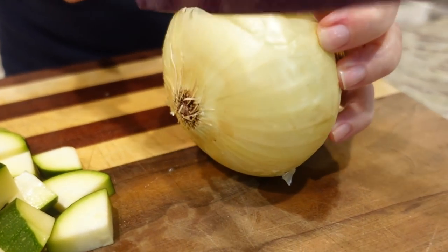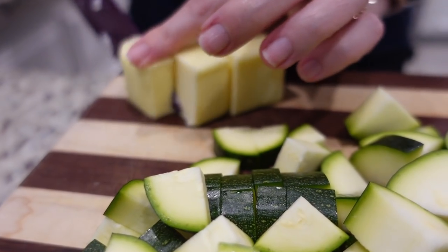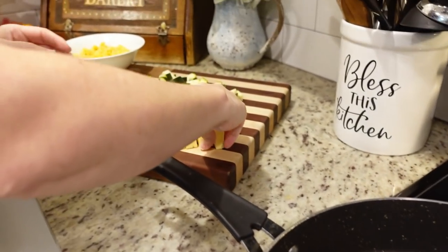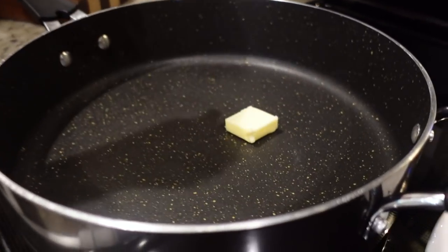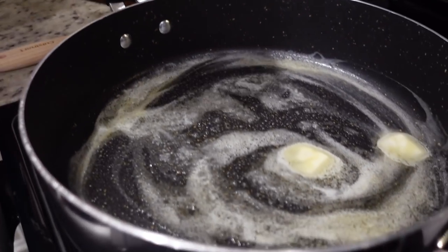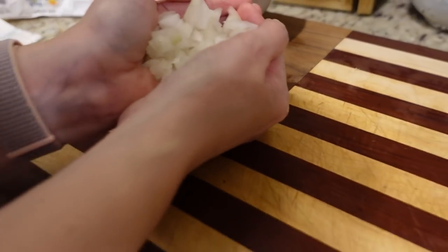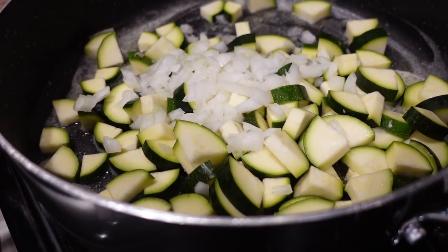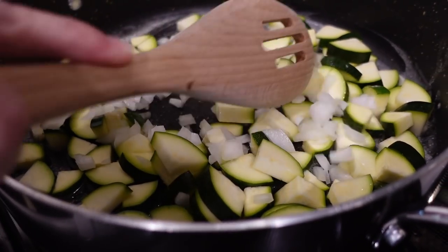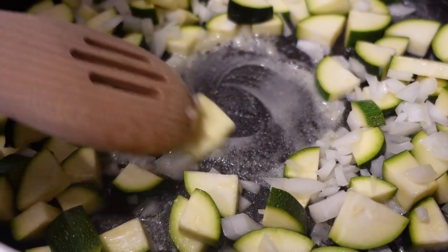I'm going to chop up just a little bit of sweet onion. I've got a large skillet heated to medium-high heat. We're going to add in a couple of tablespoons of butter and let that melt down. First we're going to sauté our zucchini — I've got about two cups here, maybe a little less — and our onion. We're going to sauté this for about five minutes until our onion is really translucent and soft. I was supposed to add three tablespoons, so I just added my last tablespoon in.